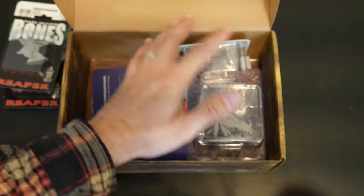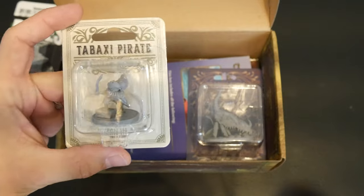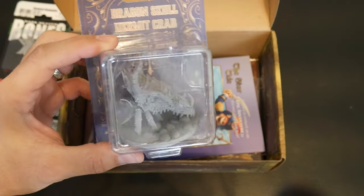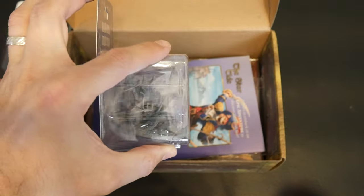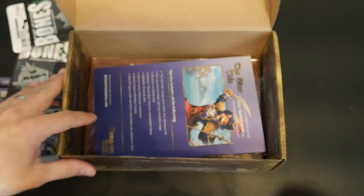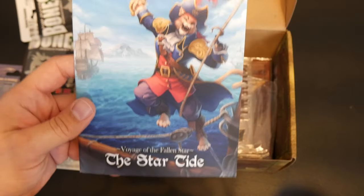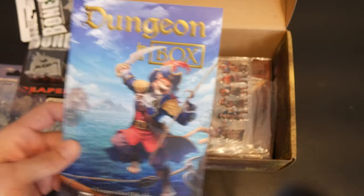Dungeon in a Box makes their own minis that go along with the adventure. So we get a Tabaxi Pirate and the really awesome Dragon Skull Hermit Crab. Look at that thing — there's the front of the hermit crab. Really awesome miniatures. And then we have our adventure, which I'm not going to go into. I don't want to spoil it, but it's Star Tide, number one, month one in the year three adventure.